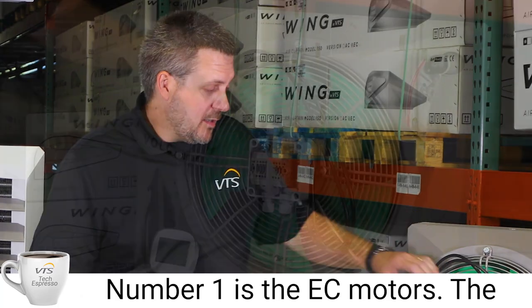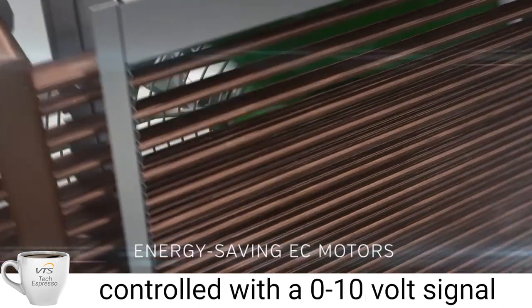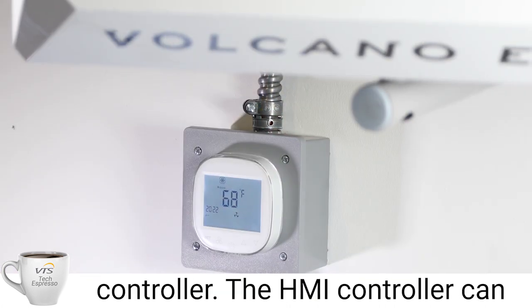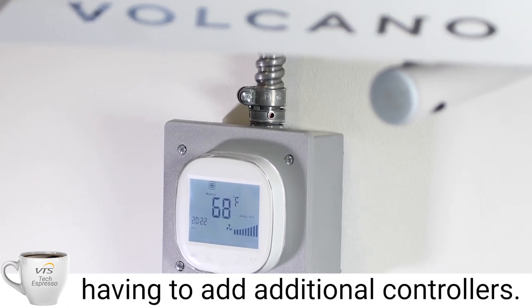Number one: the ECM motor. The ECM motor is standard to these units — you're not going to have to select this as an option. It can be controlled through a zero to ten volt signal, or you can use our provided HMI controller. The HMI controller can control up to eight heaters before having to add additional controllers.